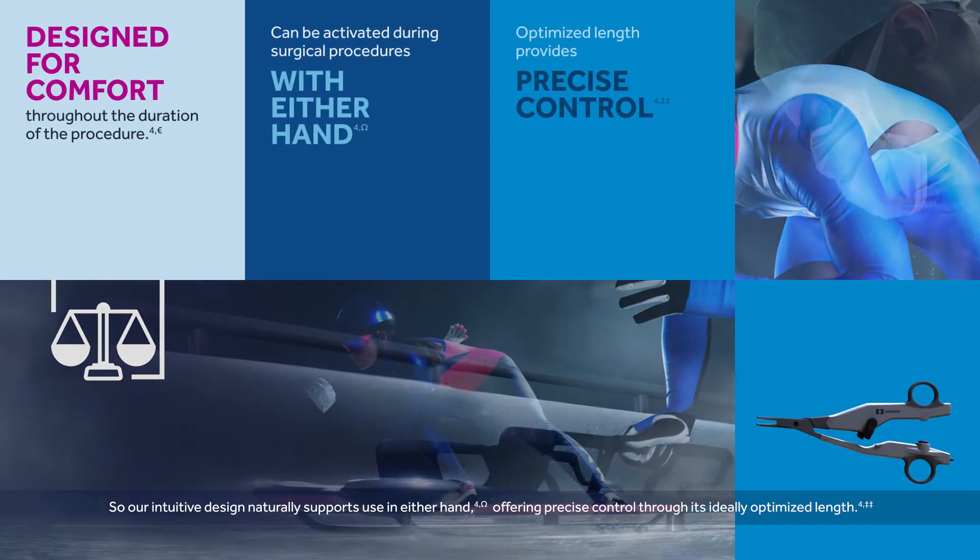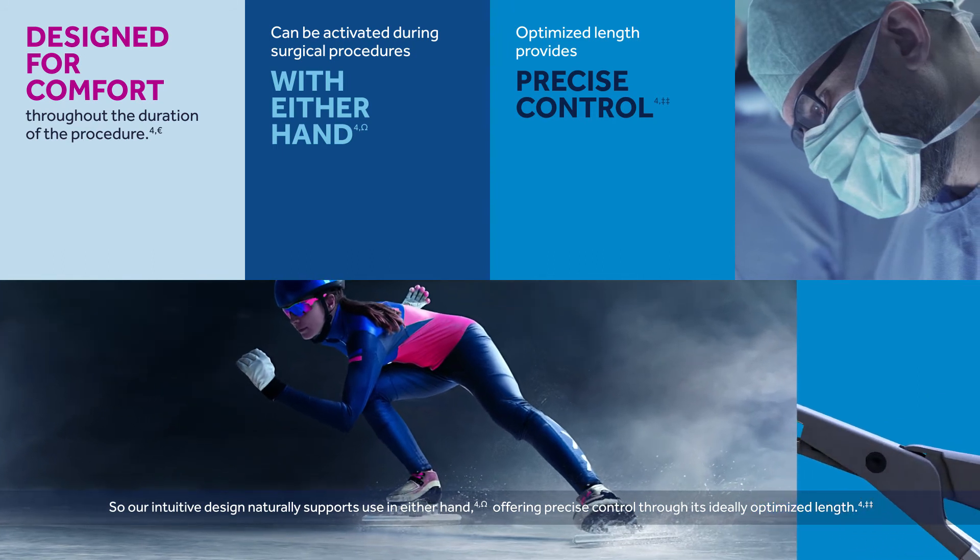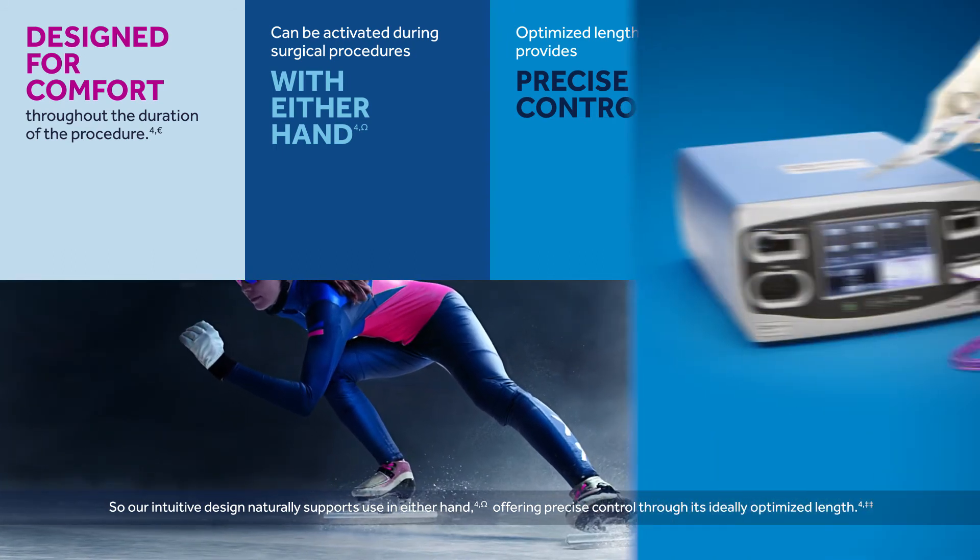Your best performance relies on control and balance. So our intuitive design naturally supports use in either hand, offering precise control through its ideally optimized length.